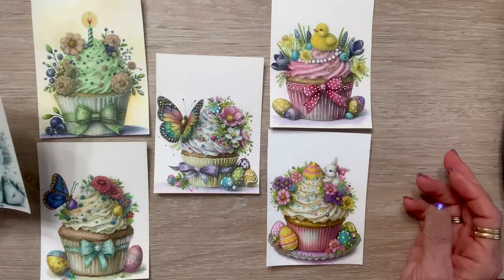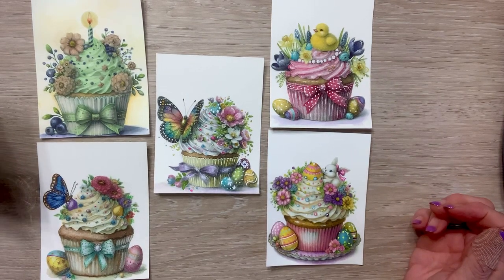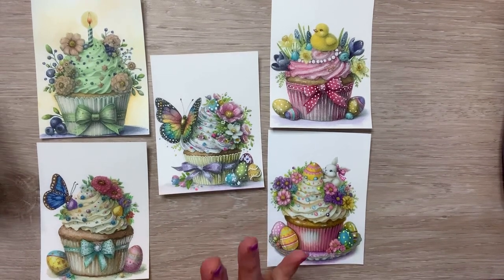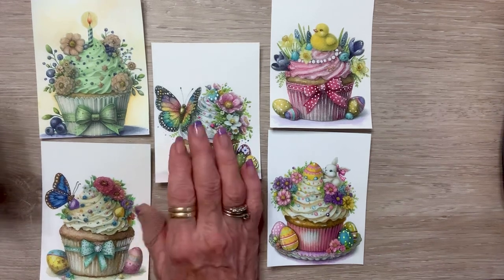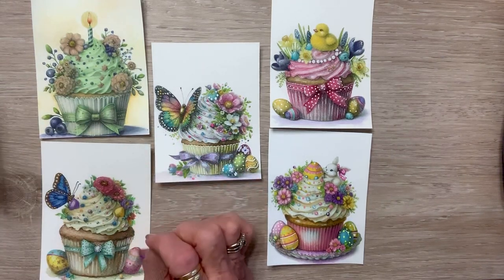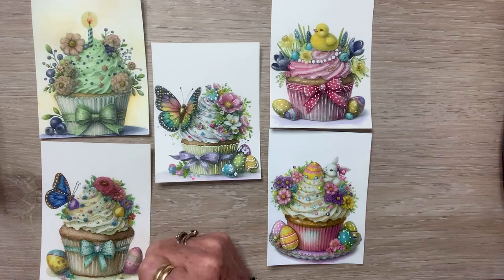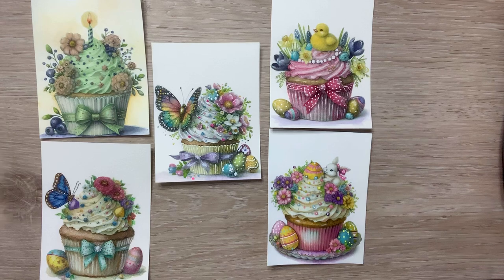I'm going to turn these into cards — these could be spring birthday cards. This one has eggs but that doesn't necessarily scream Easter, does it? There are more with butterflies and I'm really excited to do those after this one, because that gel pen just gets that metallic essence of a butterfly just so, so good.